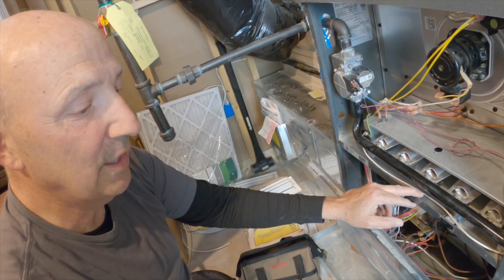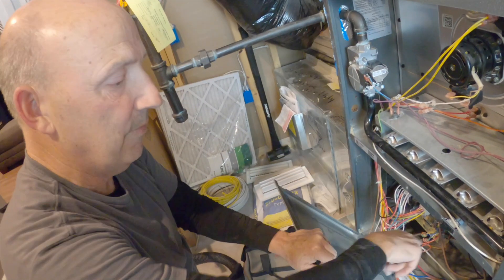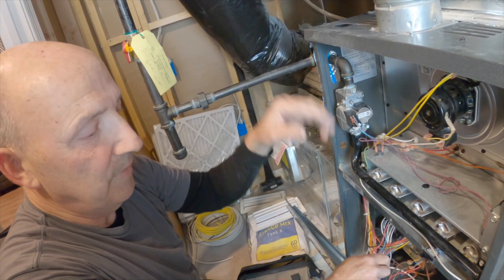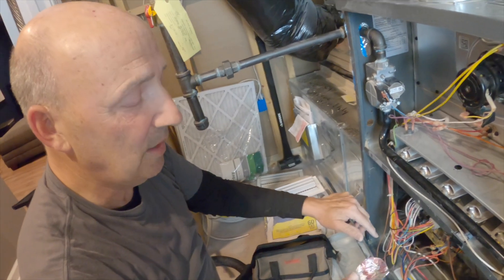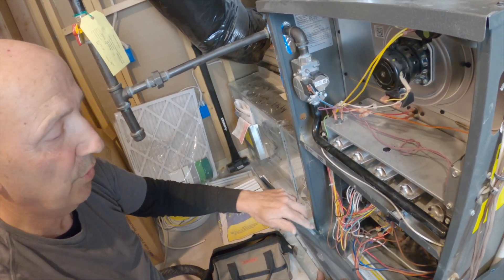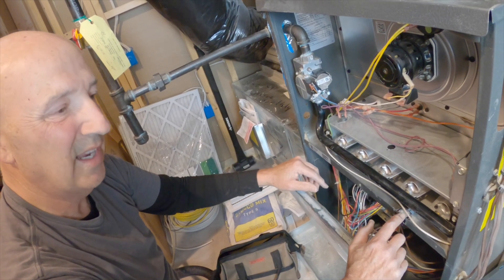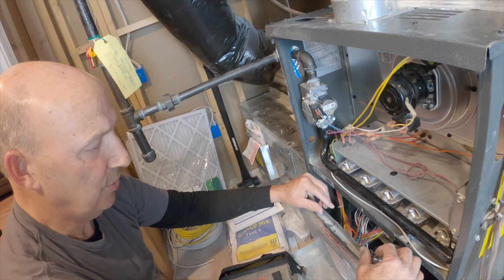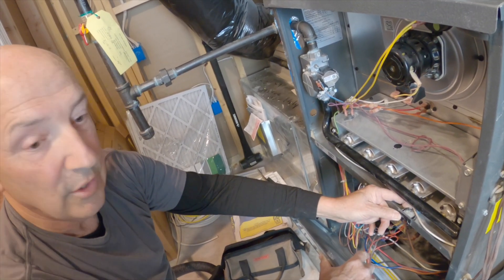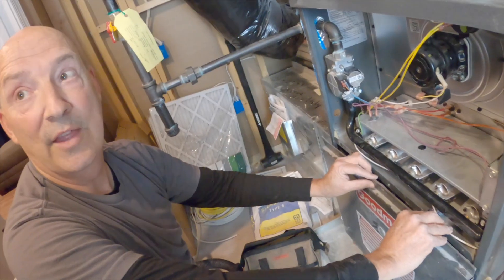If you operate this furnace with the blower door completely off, the blower — which is much stronger than any other air movement in the area — will draw flue gases into the conditioned space. The technician probably did it to run the furnace with his meters connected, and I understand that, but you have accidentally bypassed a safety control. I'd advise against it. I have a clip from the hardware store that you can clip on here — it lets me check current draws on the blower and then the door goes back on normally.